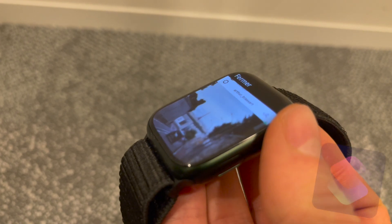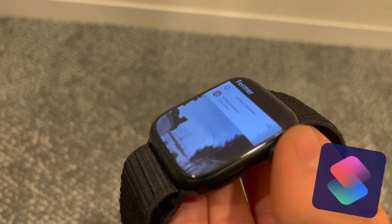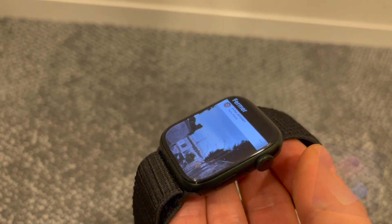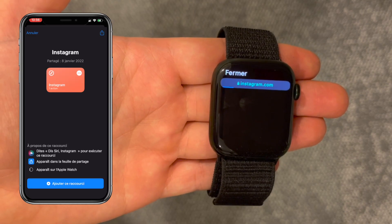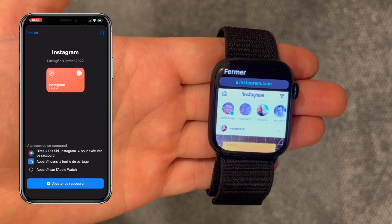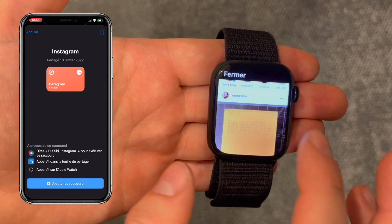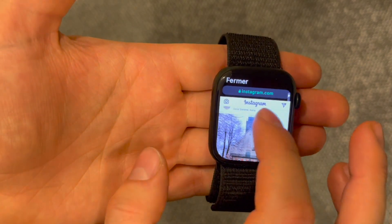My trick works with all Apple Watch models, so you can use it on your watch as well, as long as you have the Shortcuts app installed on your iPhone and Apple Watch. My solution is very simple — I'm using the Shortcuts app. In the Shortcuts app, I preloaded Instagram as a web page, www.instagram.com, and my Apple Watch just opens my Instagram account as a regular web page. From there I can use all features Instagram offers in just one click.